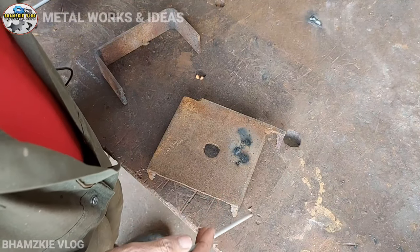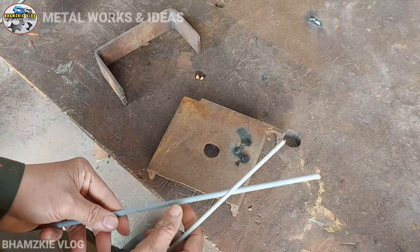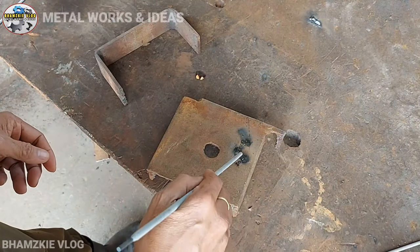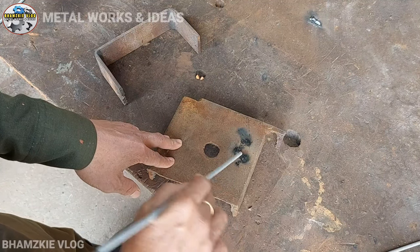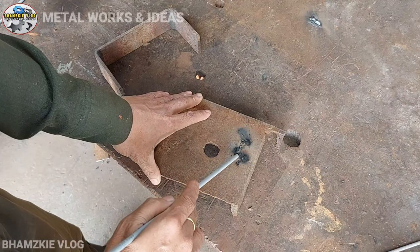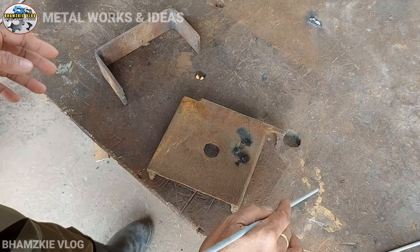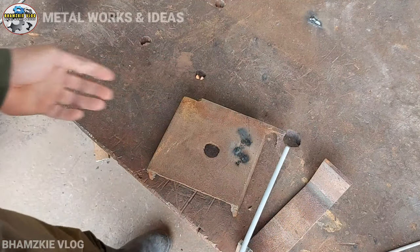Kung gagamit naman tayo ng 3.2 na rod, mas malaki ito kaysa sa 2.4. Iba rin yung amperahe nito — naglalaro sa 75 to 130 amperes. Kung yung ating bakal ay 14mm ang kapal, halimbawa nag-adjust kayo sa 75 amperes, medyo mahina pa yan. Ilagay na sa 100 hanggang 130 — sa 120 amperes. Pagkatapos, i-scratch muna sa scrap para uminit yung welding rod bago gamitin.